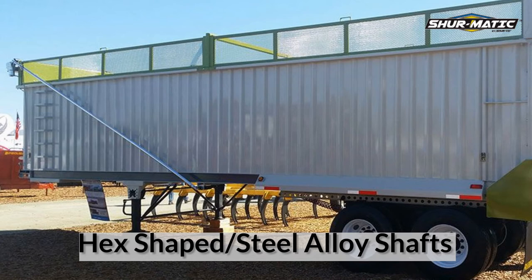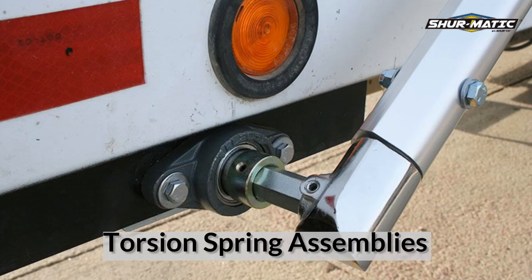For longer applications, high strength steel alloy pivot shafts feature a milled hexagonal shape for finer tension adjustments than square profiles commonly used in the industry. Underbody torsion spring assemblies are offered for longer systems to give the extra strength needed to cover loads.